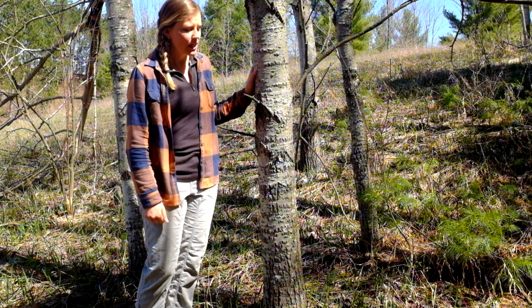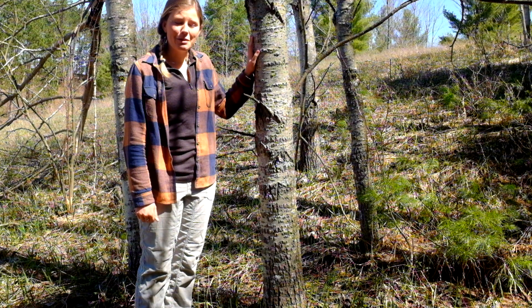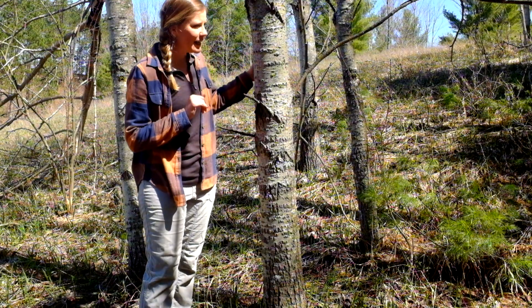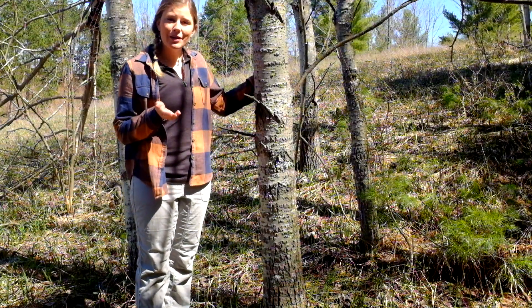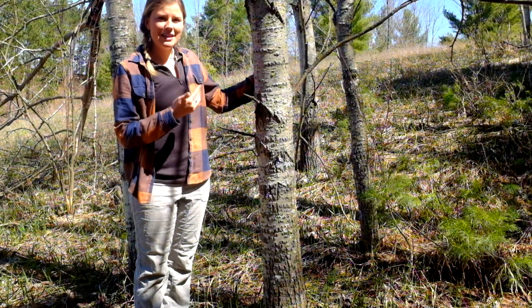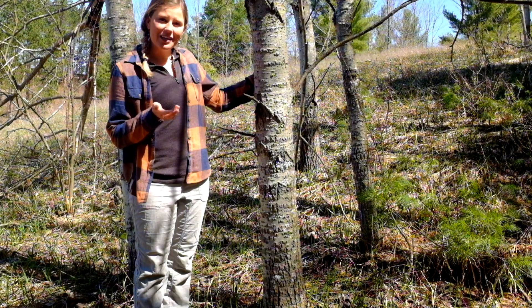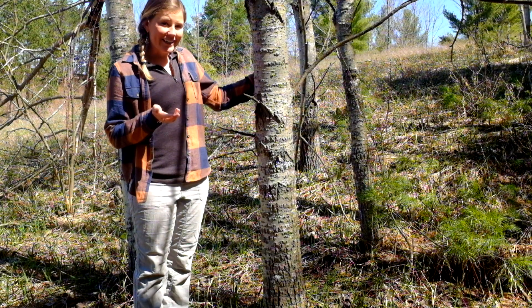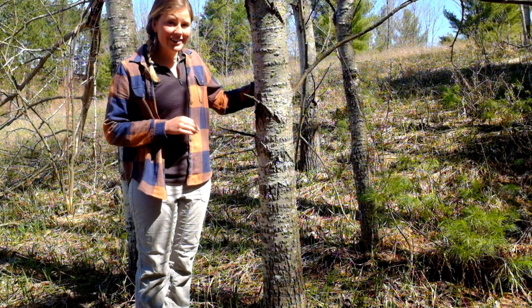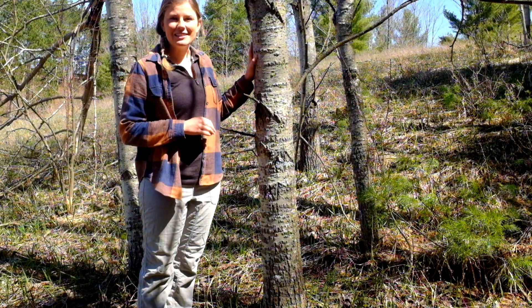A neat fun fact about aspen is that they reproduce vegetatively — they send up new shoots from the roots. So I'm standing in a small grove of aspens right now and they're all probably clones of each other with the same DNA. In fact, the largest single land organism in the world is a quaking aspen — a pure stand covering 106 acres somewhere in Utah. Really neat trees that often grow in stands.